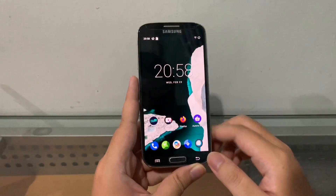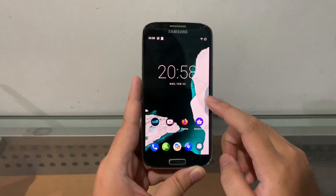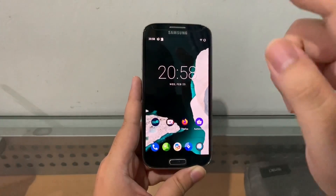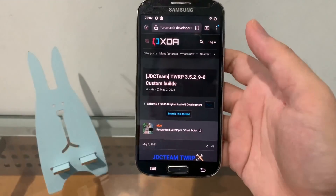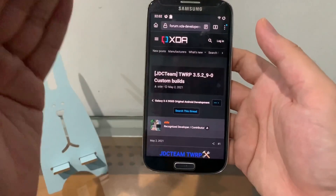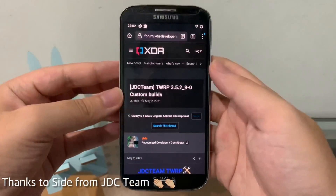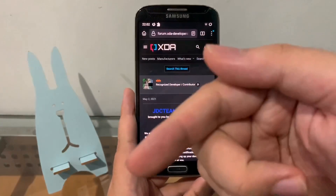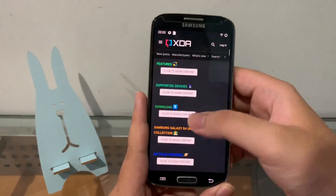Wait maybe three or four months and get back to this video — I'll put the download link in the description. I'm also going to show you guys how to update your TWRP. I currently have TWRP version 3.3 and I'm going to update it to 3.5. If you guys want to skip straight to the installation, you can jump to that timestamp, but if you want to follow along and update TWRP first, stick with me.